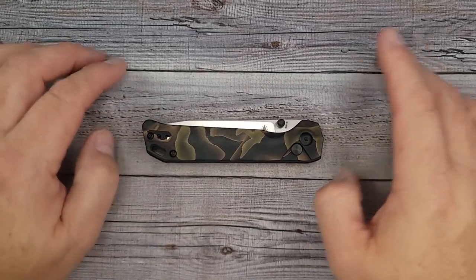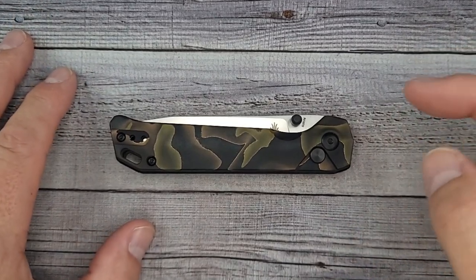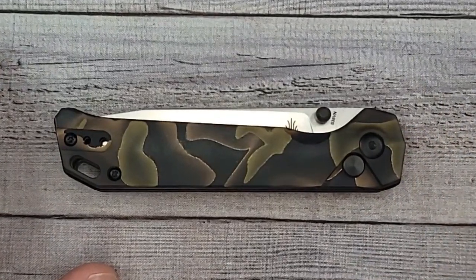Hello Bees Bladers! Welcome back and welcome newcomers to the channel. Today we're gonna run through four new Kaiser knives, or at least there are four new versions of Kaiser knives, and three of them are El Primo!